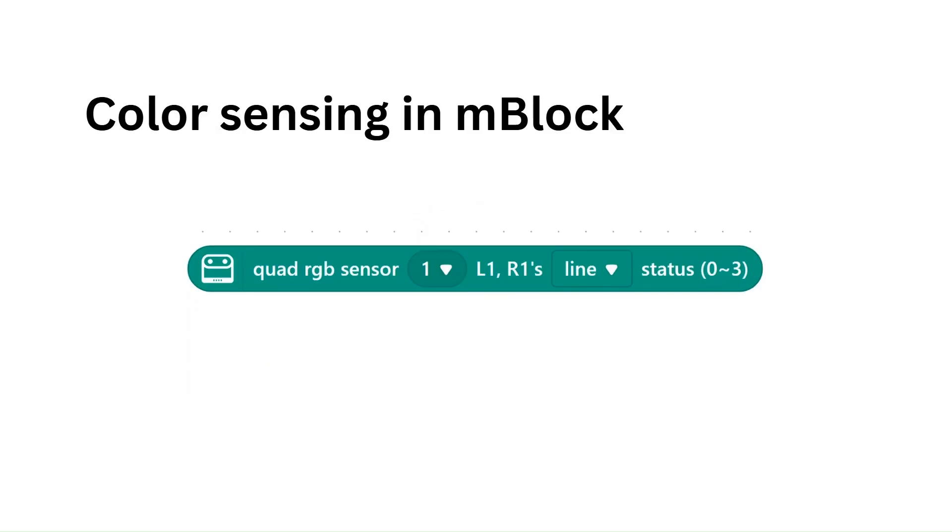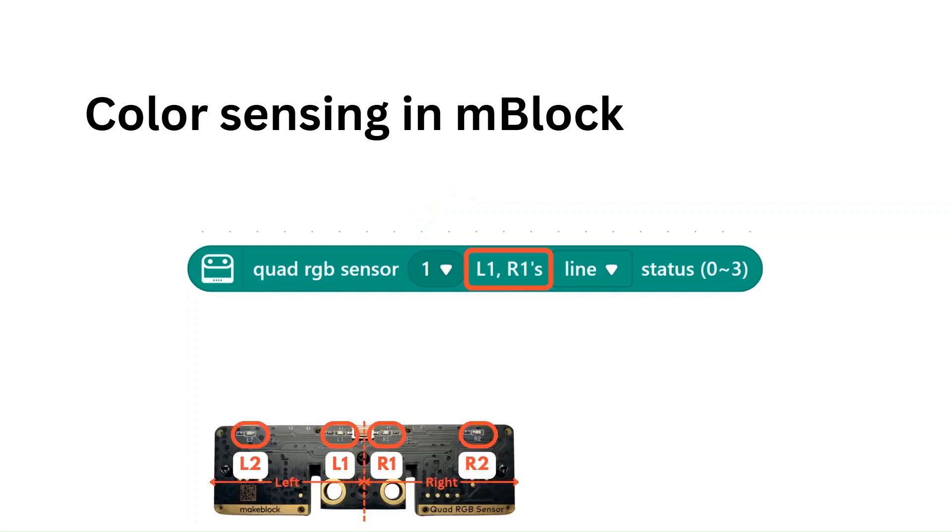Now let's look at a new quad RGB sensor block that we'll use in this project. This block only cares about the L1 and R1 sensor values. The quad RGB sensor has four sensors: L2, L1, R1, and R2, like we've seen previously. However, when the robot is following a line, any colors along the line will only be sensed by L1 and R1. So we don't need to consider the L2 and R2 sensor readings.